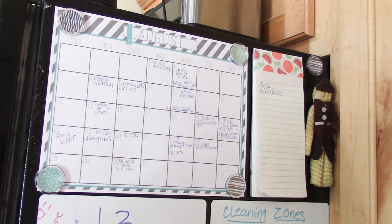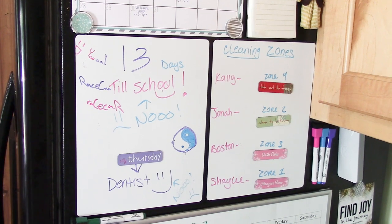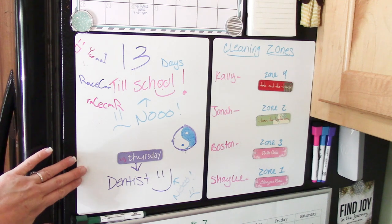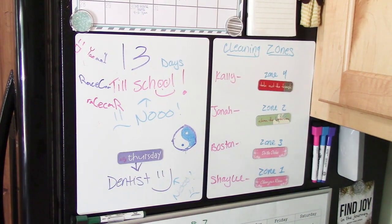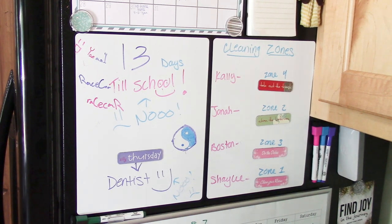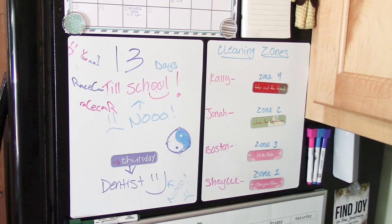I searched and found these magnetized whiteboard sheets at Hobby Lobby for about five dollars. They stick right to the fridge and you can move them around — it's amazing. This one is more of a doodle page. The kids are already having fun with it. Last night I wrote '13 days till school' — now it's actually 12. I also have a reminder that Thursday we go to the dentist.